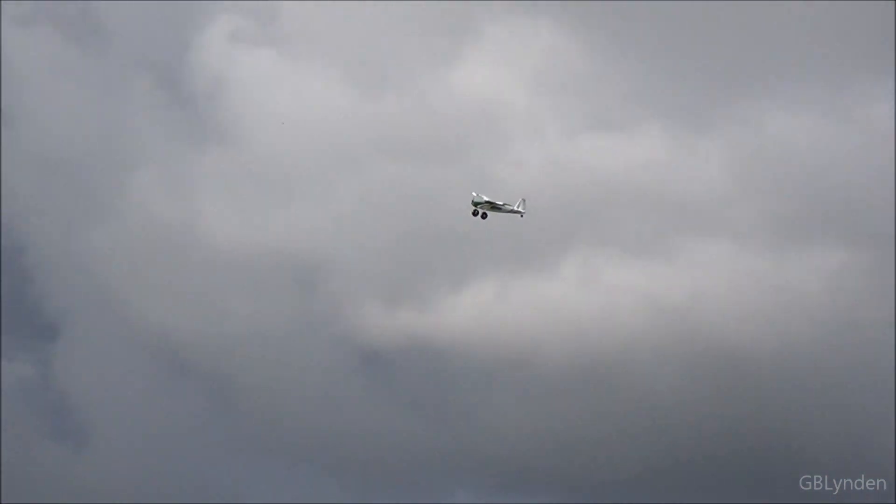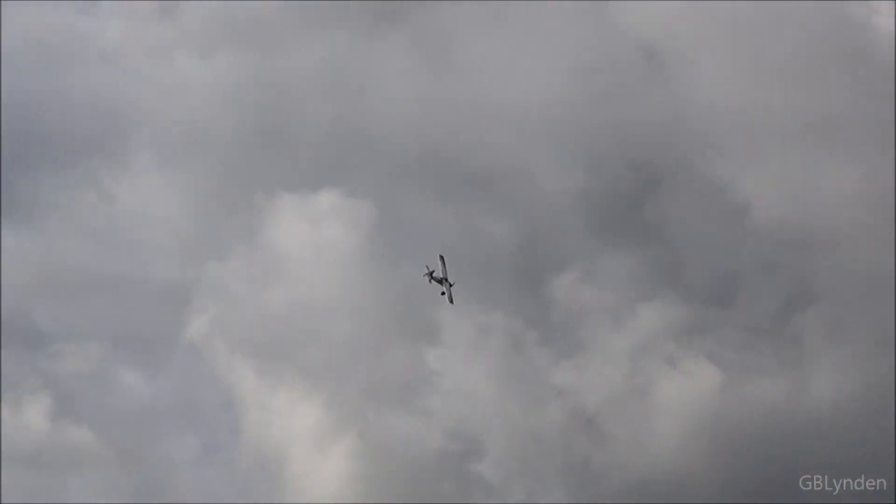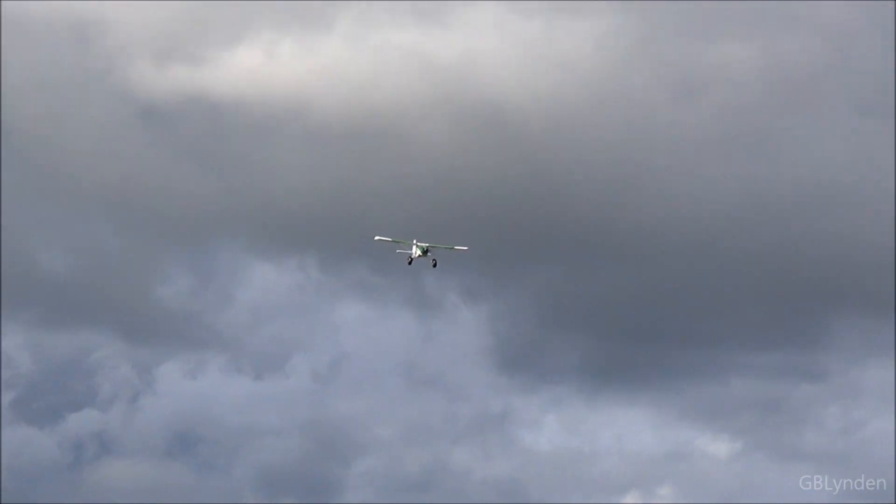Almost holds a knife edge. I was going to say, you're doing a knife edge, Bill. Wasn't sure if that was on purpose or not. It was just a little test — I guess the wind was favoring it.